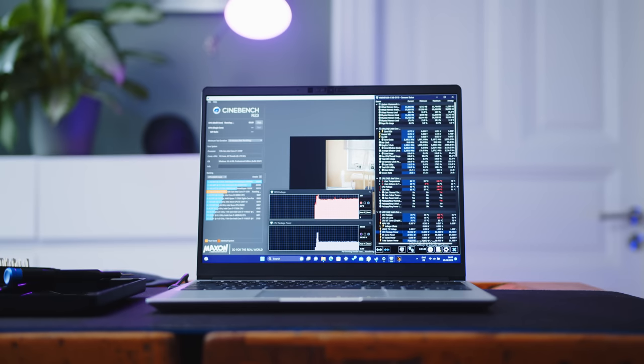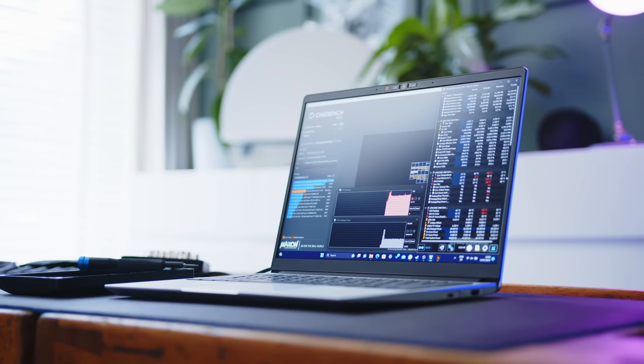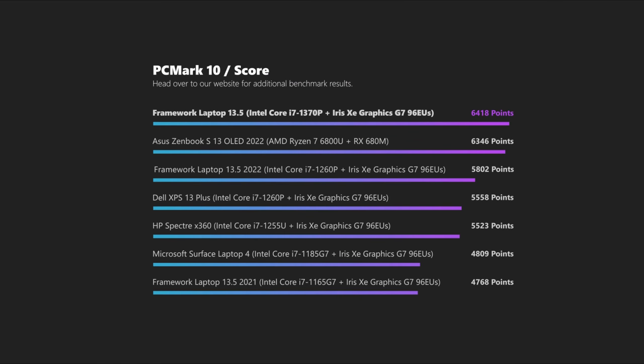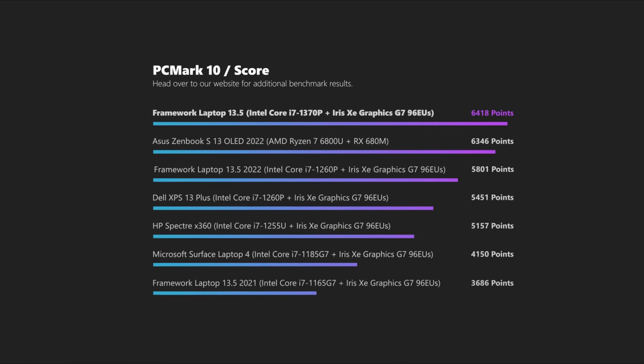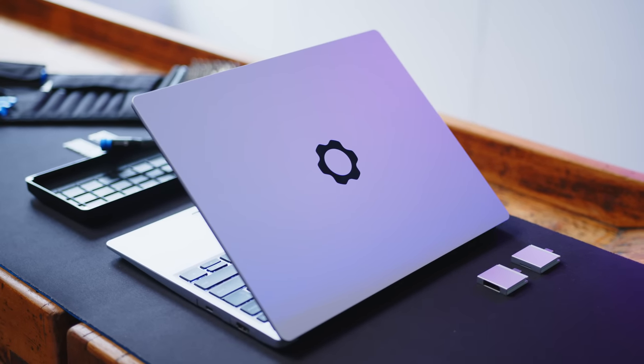While the Framework is also available with the i5-1340P or i7-1360P, our review unit comes with the i7-1370P. Its 6 performance and 8 efficiency core layout turns the small 13-incher into a serious performer. Of course, the argument can be made whether you need that much performance in such a small machine, but in that case the lower-end SKUs come into play. System performance is excellent — even apart from our PCMark benchmarks, the Framework is an exceptionally snappy machine with no hiccups whatsoever. The company's approach to absolutely zero bloatware or buggy command centers is refreshing and gives the modular laptop a very streamlined user experience.